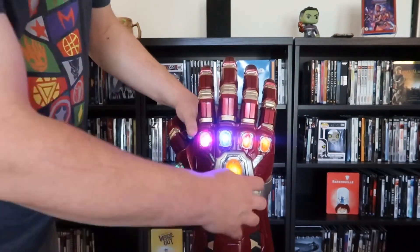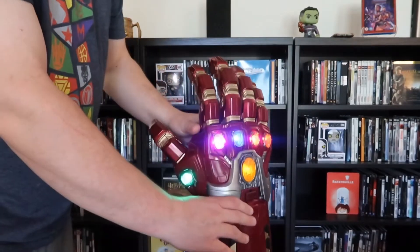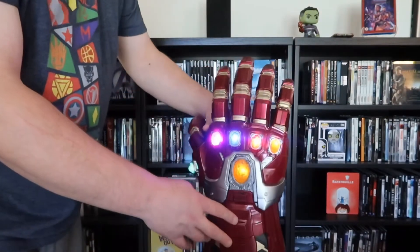Real nice effect. It's different obviously than the Thanos version, but yeah, I'm really digging this one.